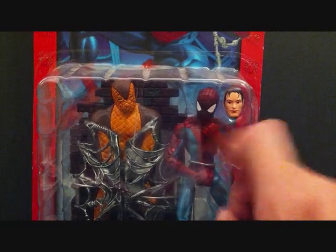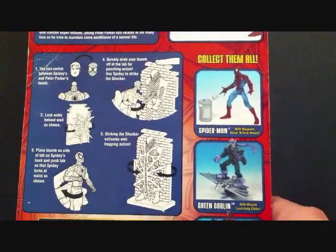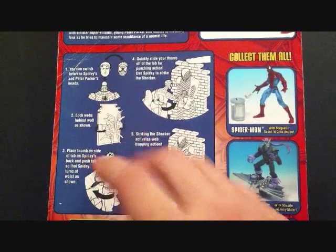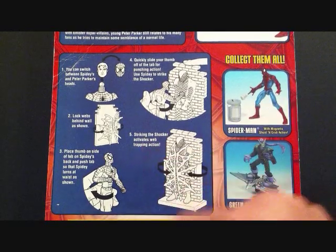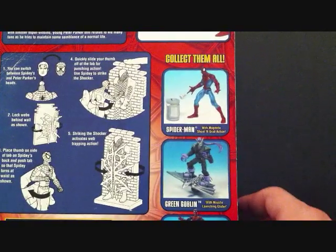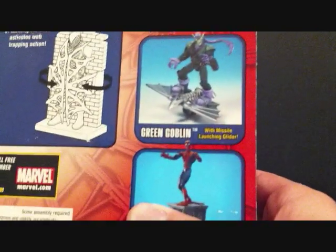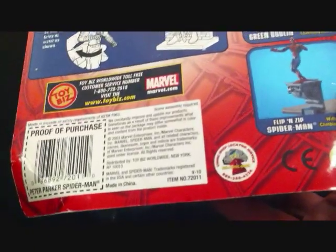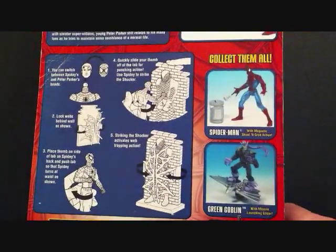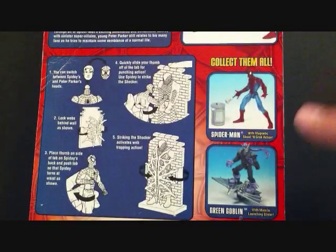I think it's really cool that we get an interchangeable head, so I can display the Spider-Man with the Peter Parker head — that's how I'll be displaying the figure. On the back we got directions on how to use the figure and how to change the heads; looks like he's got a few little gimmicks going on. The series also includes Spider-Man with magnetic shoot and grab action, Green Goblin, and flip and zip Spider-Man, all by Toy Biz.